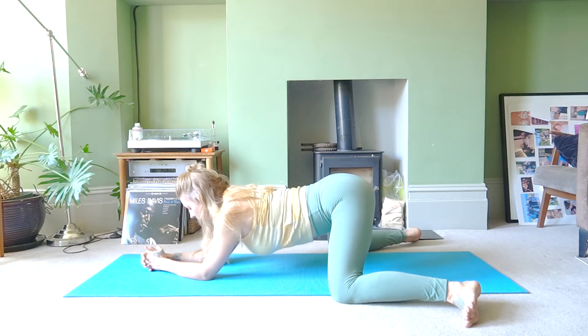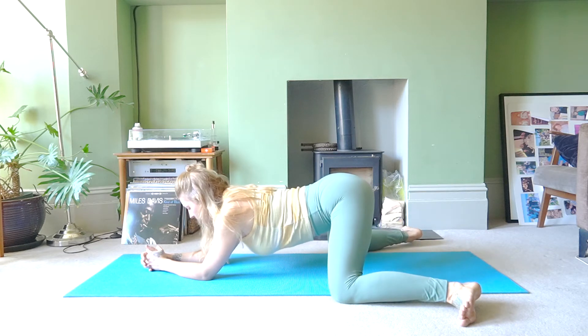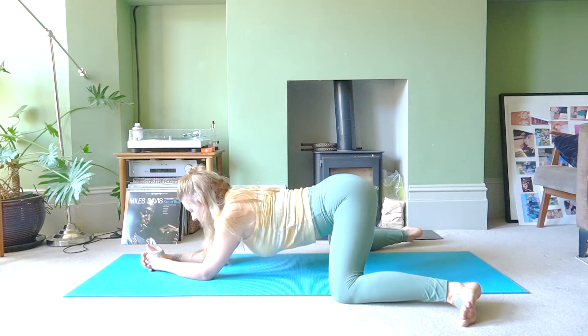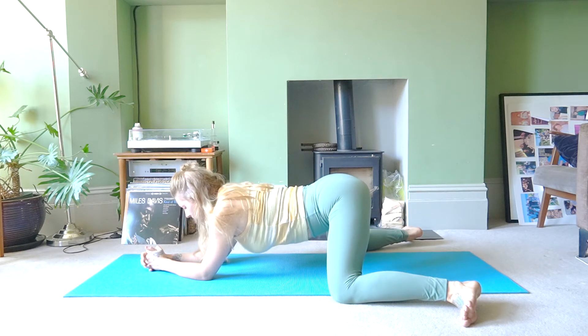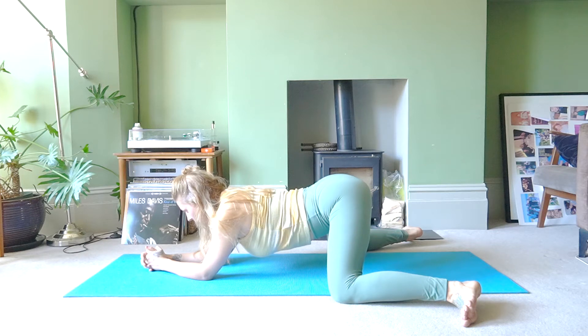In the frog position, inhale to go back and exhale to come forward. You're going to feel a deep stretch into your inner thighs. Let's do that a couple more times, then we're just going to hold it here and breathe — inhale and exhale.